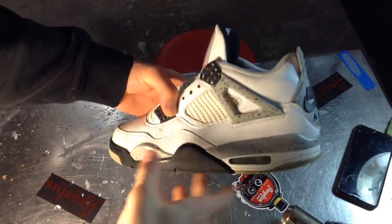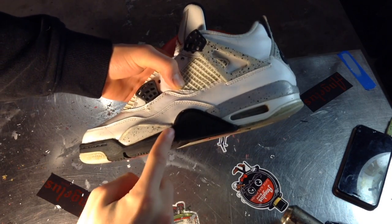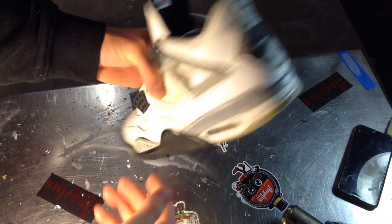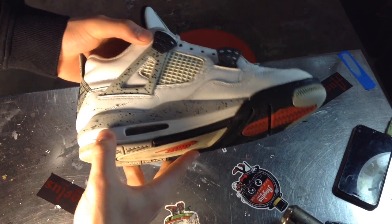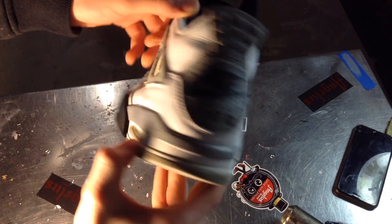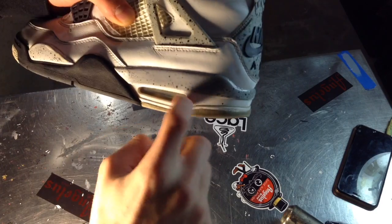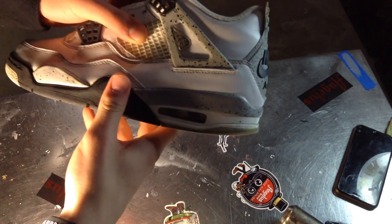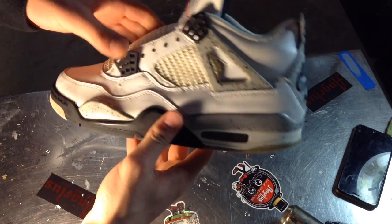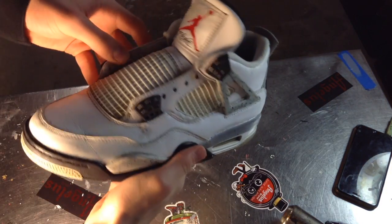So step one — we're gonna have to tape up the midsoles and completely acetone them down and strip the paint. A lot of people ask why I'm doing this: there are tons of smudges on here and these are just beat. I've got to redo the white anyway, so let's just repaint the midsole first before anything.